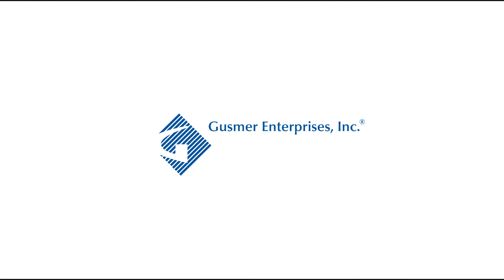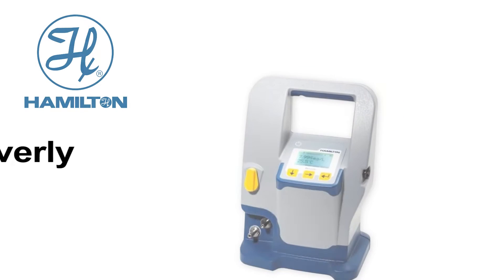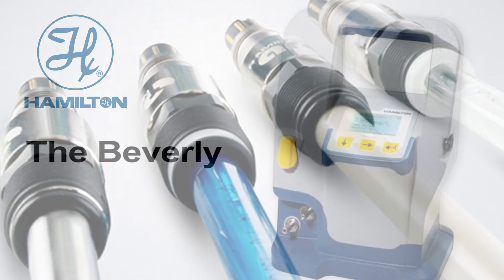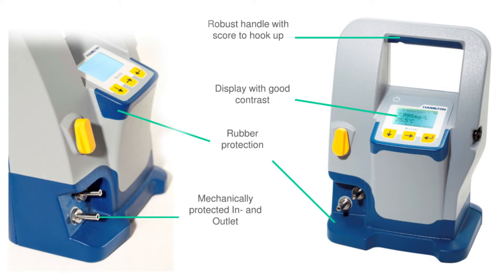Gusmer Enterprises is proud to be the North American representative for the Beverly by Hamilton, a portable dissolved oxygen meter for the brewing industry. The Beverly features Hamilton's industry-leading Visifirm optical dissolved oxygen sensor, onboard diagnostics and calibration features, and a robust design for the harshest process environments.